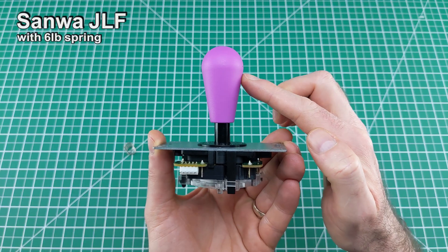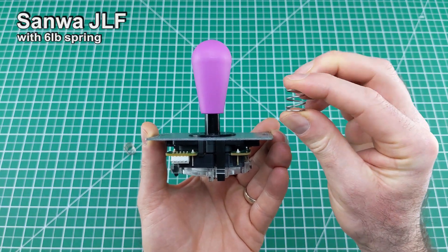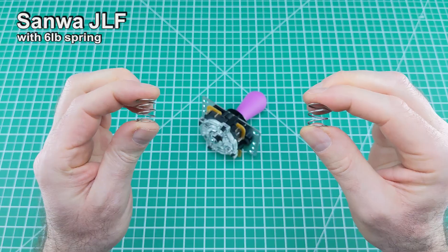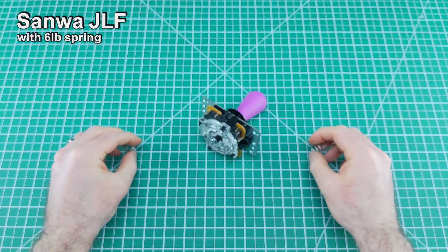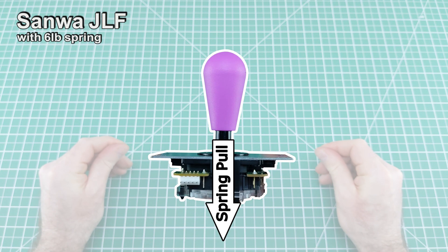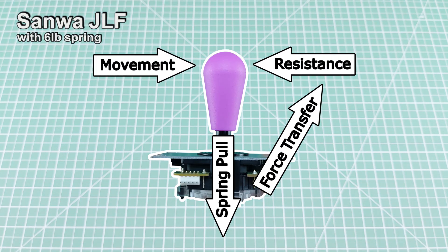Hi everyone! Today I am measuring how much force is needed to actuate a Sanwa GLF joystick set up with a 6-pound aftermarket spring. For reference, I'll be comparing these results against the stock spring and other aftermarket variants I've tested, as part of this continuing series on arcade joystick springs. I'm analyzing how the downward force of a spring affects the sideways resistance experienced during gameplay.